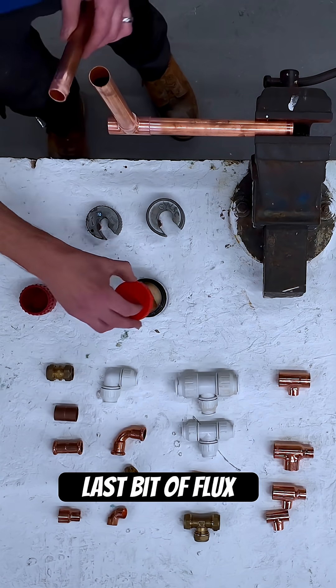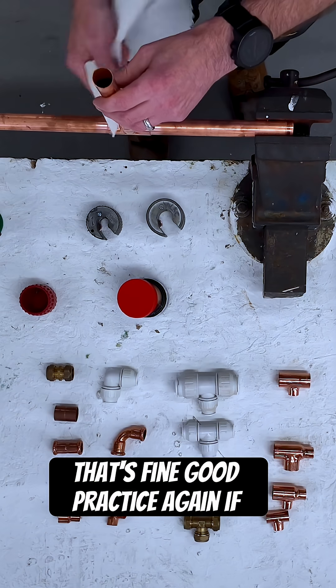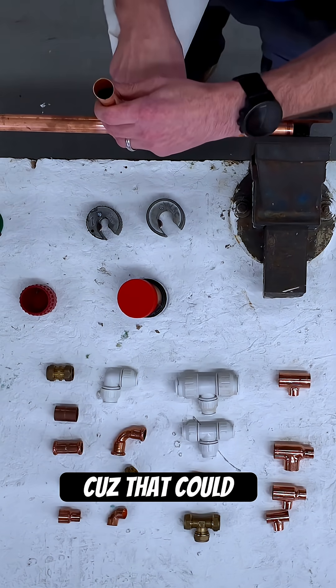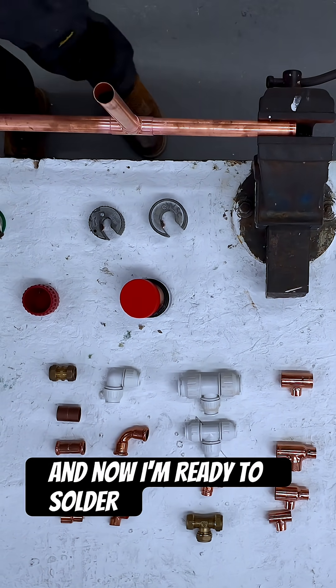Last bit of flux. When you push the pipe in you may get some extra flux pushed out of the fitting — that's fine. Good practice is to wipe the excess flux off because it could burn and oxidize the pipe. Leave that to the side and now I'm ready to solder.